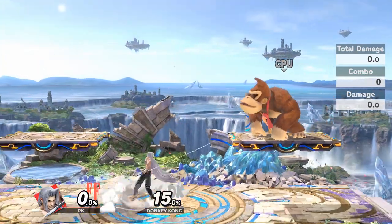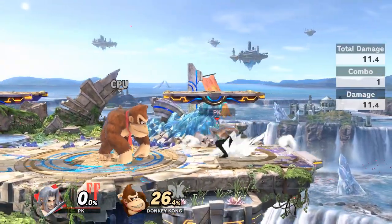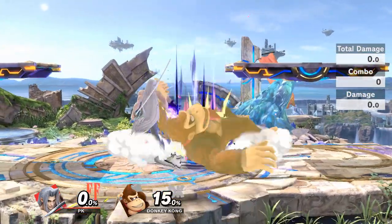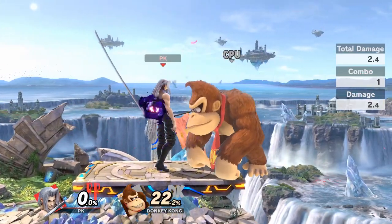The percents are different for different characters, but this should work with DK at 50. What you want to do is you're going to down throw, and you can jab lock him with side B — and that is basically a snap lock.